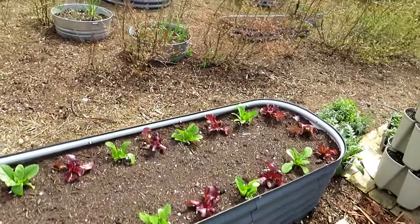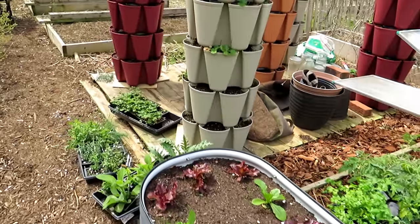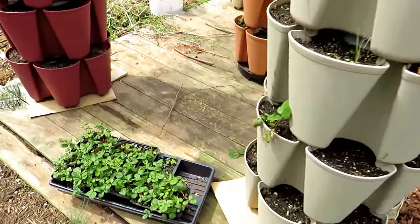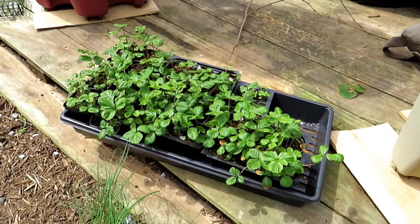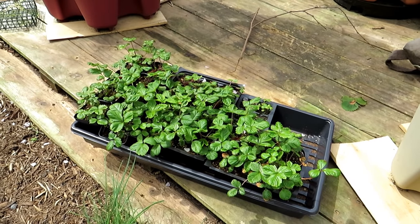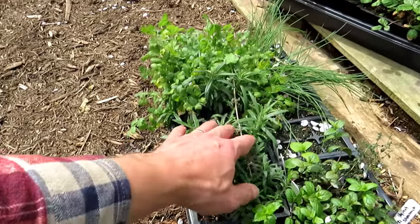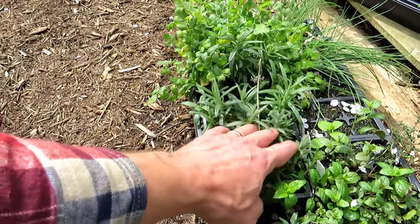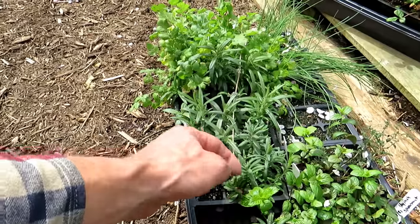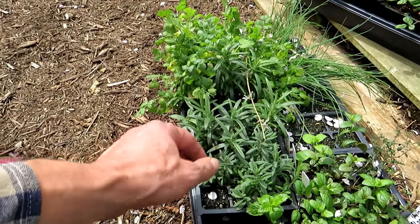Coming around here to the towers. My fruit plants are going to go into here — strawberries. Those are the alpine strawberries that I started in January. They're all acclimated to the sun, the wind, the cold, so they're ready to go into the containers. Lots of herbs. Rosemary takes a long time to grow. I'm really happy with this group. Most of mine died off this year and here in Maryland Zone 7, we're kind of on the bubble of whether or not they survive.